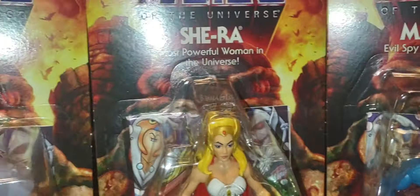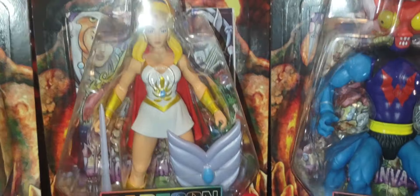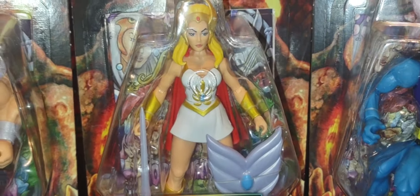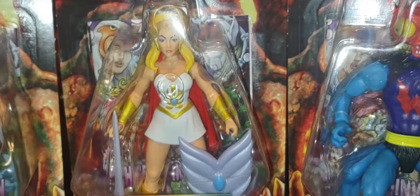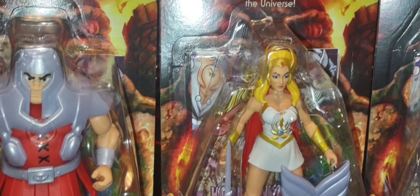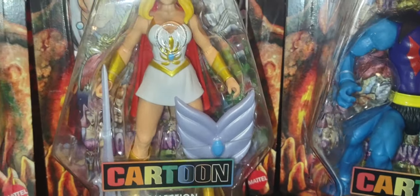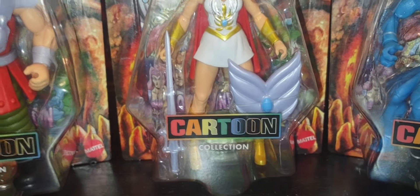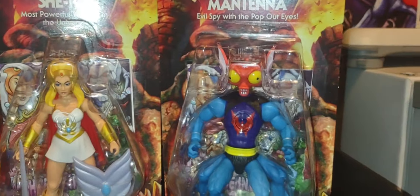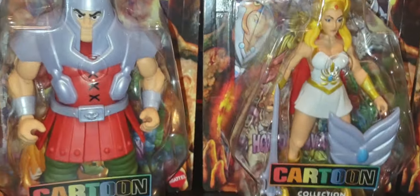Let me know in the comments below who's your least favorite and who's your favorite figure from the cartoon collection wave 21. I do hope this is the start of the Princess of Power line in Origins — I hope they give us more figures like Spirit, Swift Wind, Bow, Glimmer, Frosta. I think Frosta is confirmed coming out, and I did see Hordak as well, so I'm very excited for the Princess of Power line.